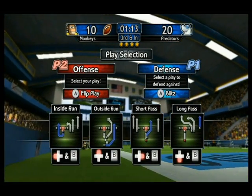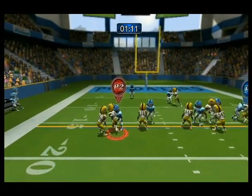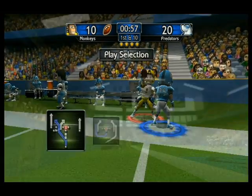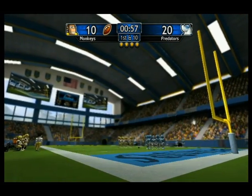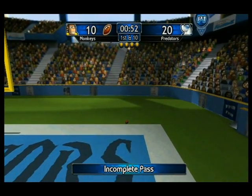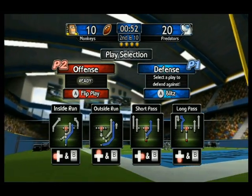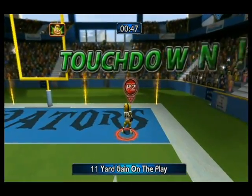Three! Third and inches! Thirty-three! Seven! First and ten! Forty-five! Second and ten! Forty-two! Touchdown!